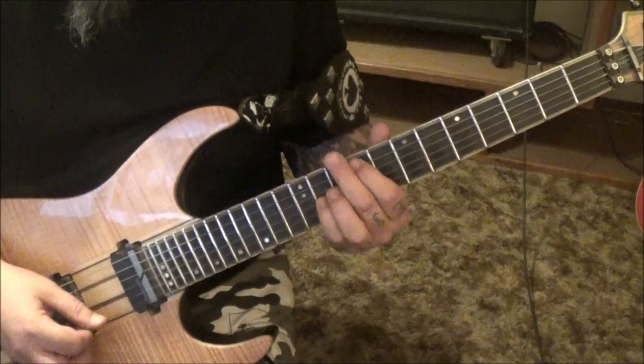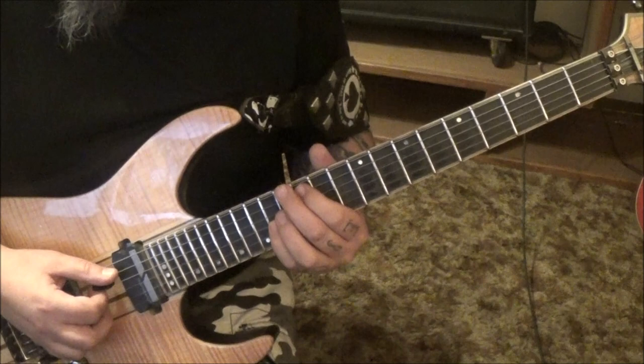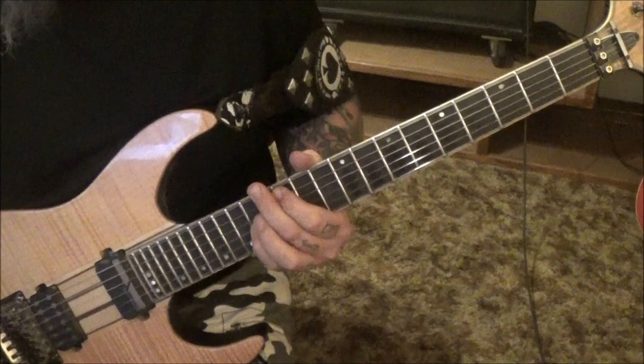So it'll be octave, open E, back to the octave again. Same beat concept, but 12 and 14, and the open will be on the D string.